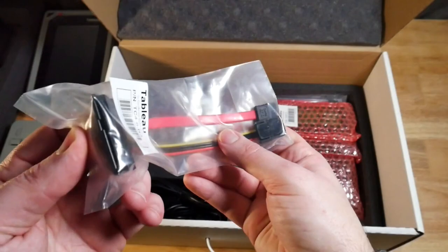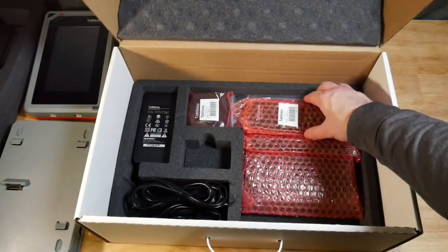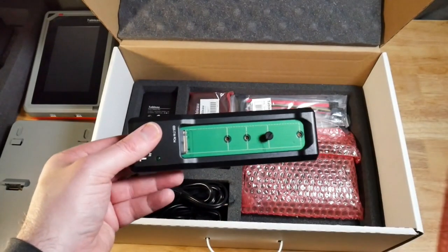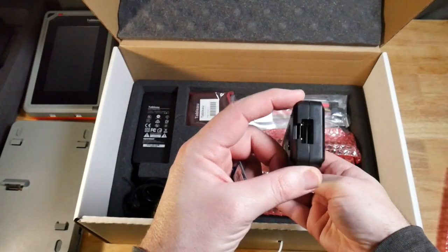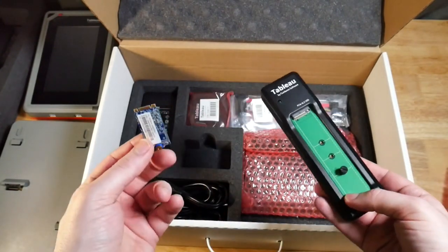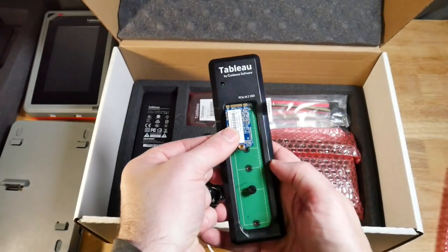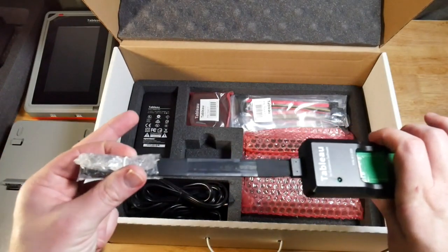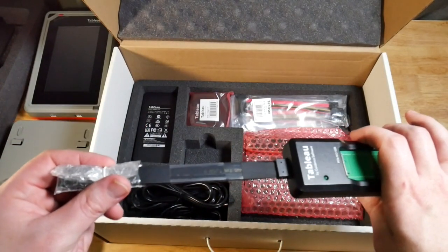Next we have a SATA data and power connector to a SATA connection. We also have an M2 adapter to PCIe — for example, if you have a little M2 drive, you can slide it in there, adjust the pin to hold it in place, and then use the PCIe connector to connect that directly into the TX1.